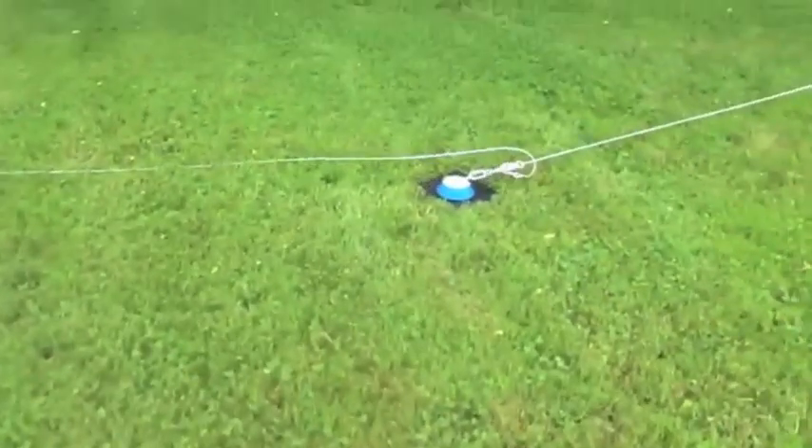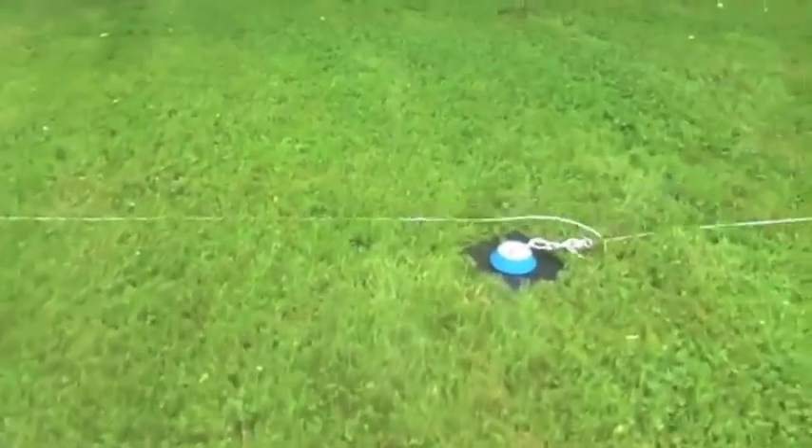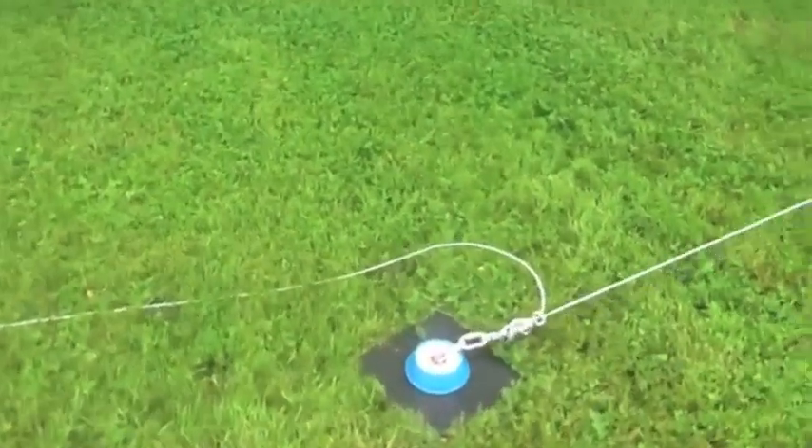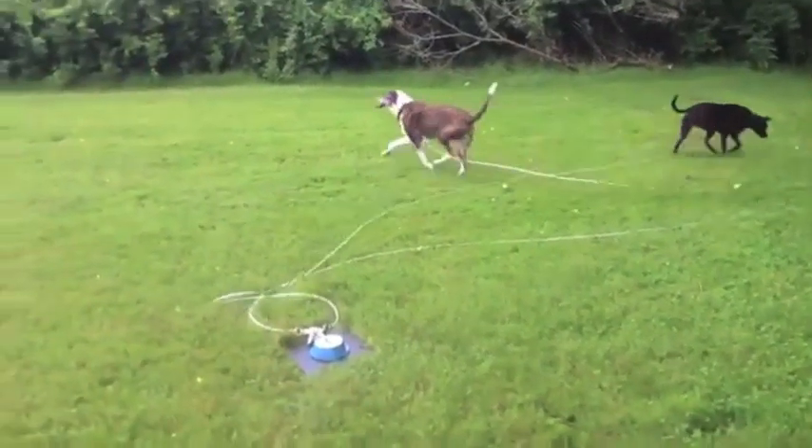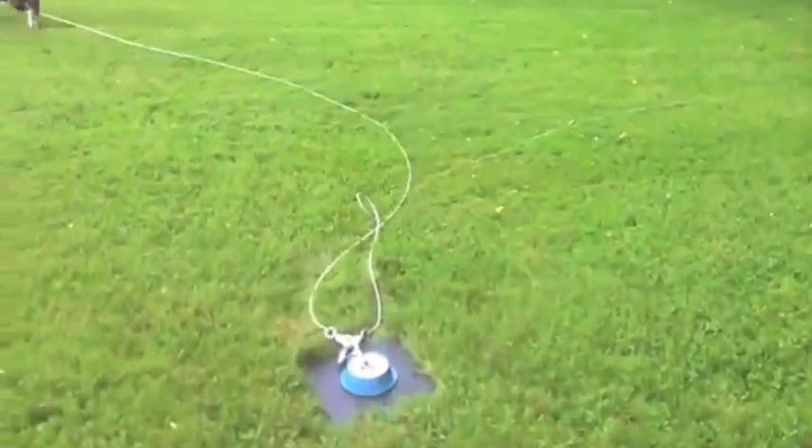The Double Dog Run System is the only tangle-free tie-out system where two dogs can play and never get tangled. Dogs can run in any direction at any time in 360 degrees.